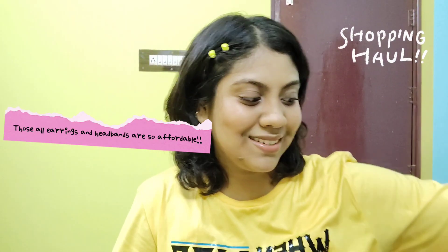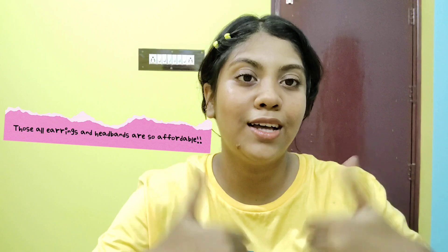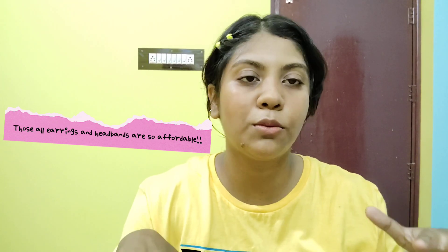Hi everyone, this is Riza and welcome to another exciting video. Today we will check out our video — so excited about it! We have a link to our shop and number and all that stuff.